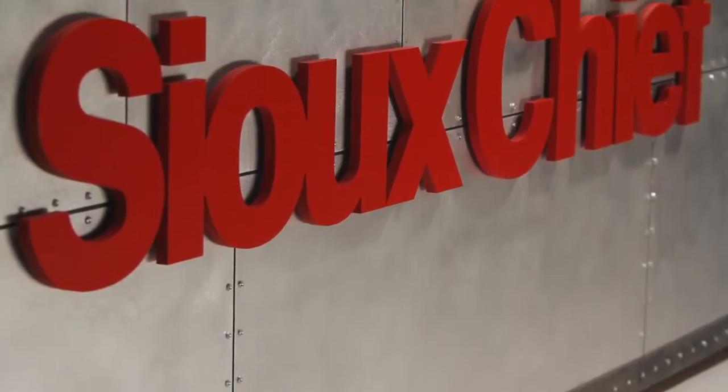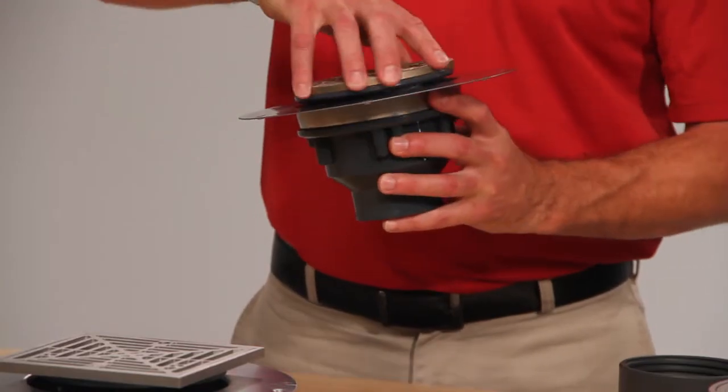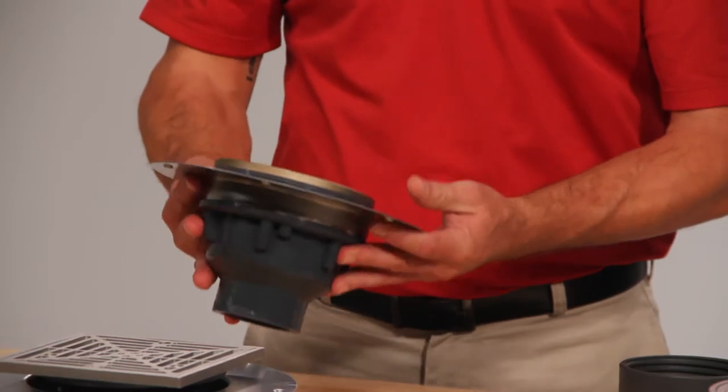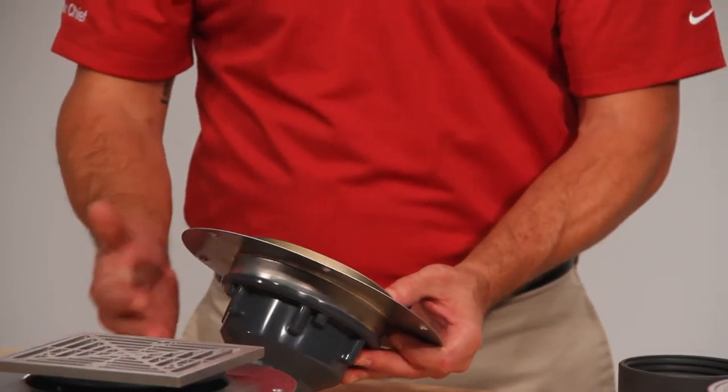Welcome to another demonstration of Sioux Chief Ruff Plumbing Innovation. I'm Rex, and I'm Mitch. Today we're going to talk about Halo Drain. Halo is Sioux Chief's adjustable deck drain which incorporates a stainless steel flange, an adjustable head, and is attached to a PVC or ABS body with a 2x3 inch or 3x4 inch connection.